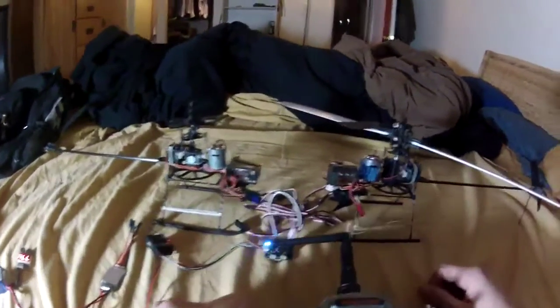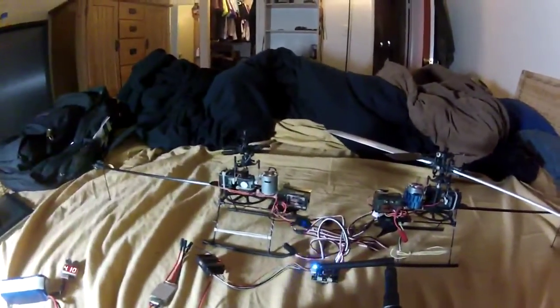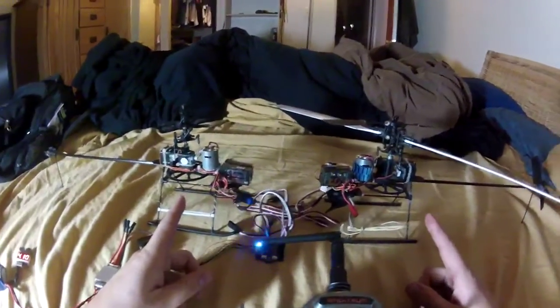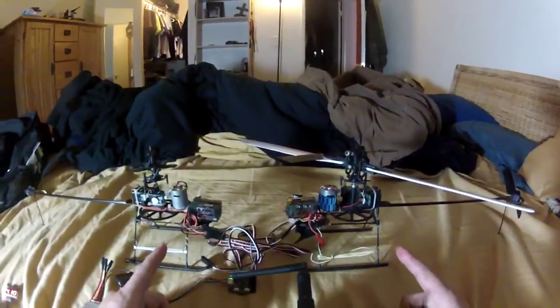Here's a quick demonstration of what I've been working on. The main goal is to build a bicopter with dual collective pitch helicopter heads. The final design will be with flybarless heads and counter-rotating blades.